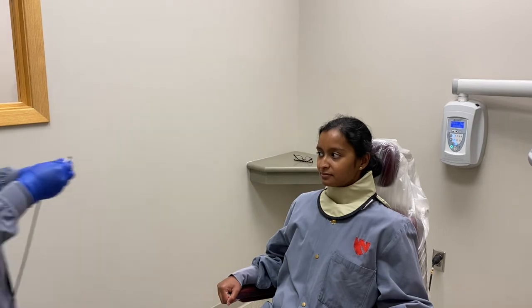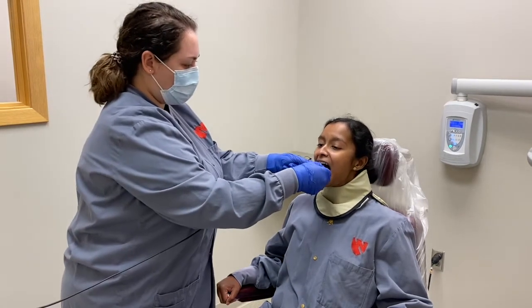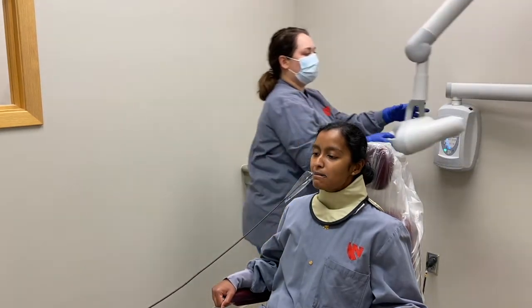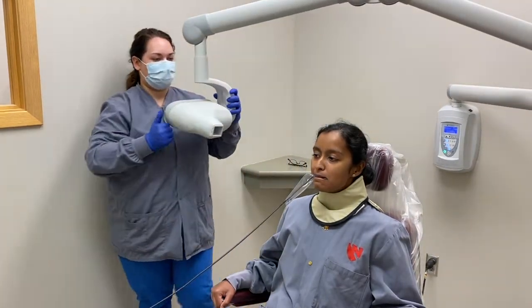Position the patient with the mandibular arch parallel to the floor. The receptor is placed into the mouth with the white side facing down on the mandible and the long edge in a side-to-side direction. The patient is asked to gently bite down on the receptor in an end-to-end bite.